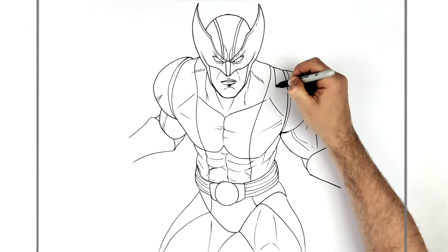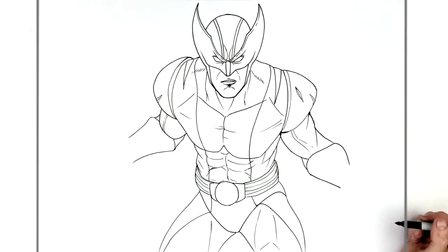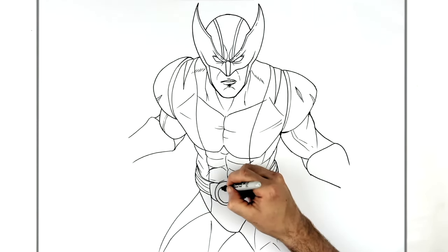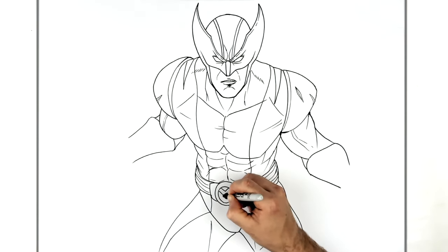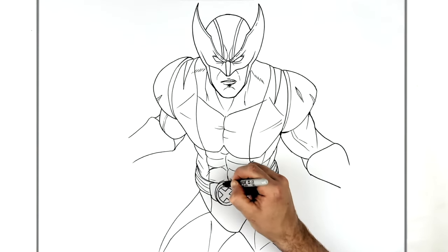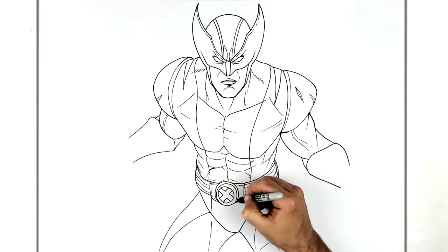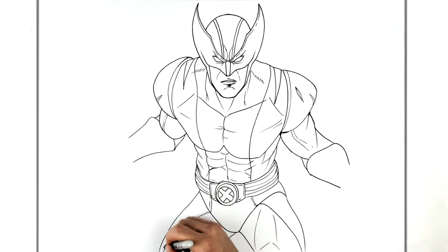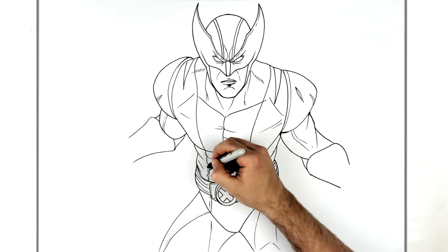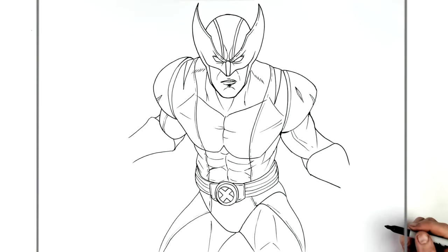He's got a spike on his shoulder — a yellow spike there, and another one here. Then we'll do the X inside the belt buckle, so we've got another circle, then an X inside it, and maybe an edge line coming around that, and some details on the buckle. On his leg there might just be some extra stuff — like a stitch line going down his body.